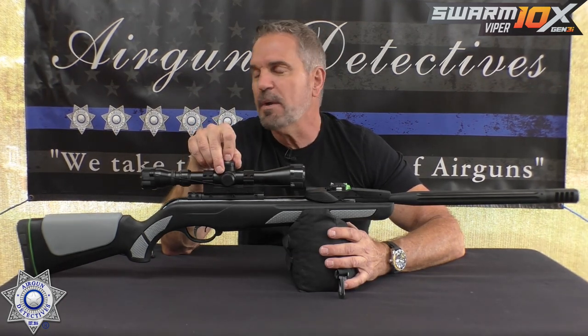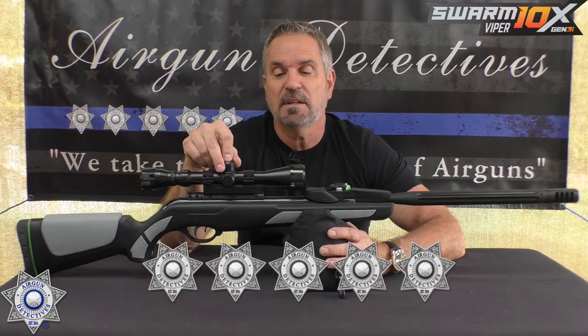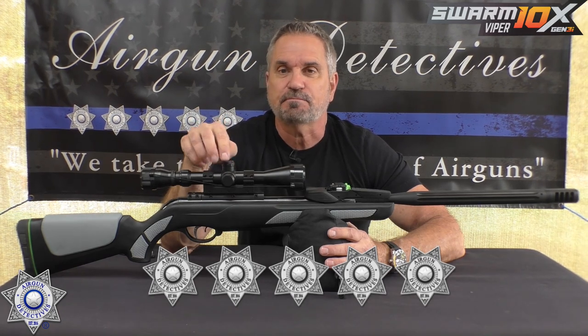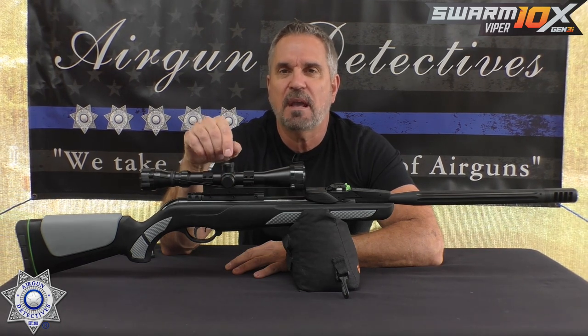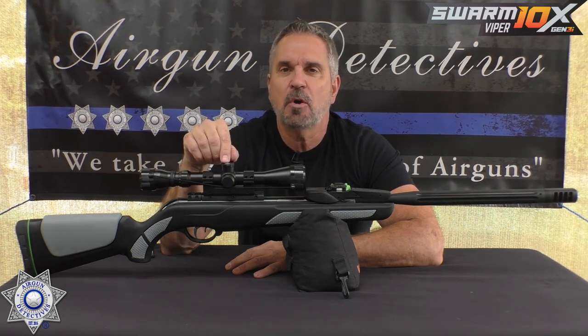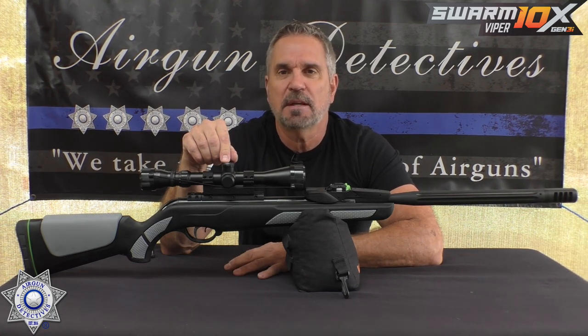How would I rate this rifle overall? I couldn't find negatives, so it's getting five stars. I hope you enjoyed this episode of Air Gun Detectives — this is where we take the mystery out of the air gun. Until next time, I hope you and your families are all well and getting plenty of shooting in. Take care and God bless.